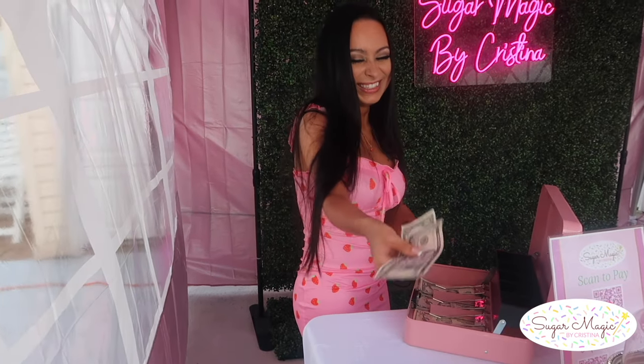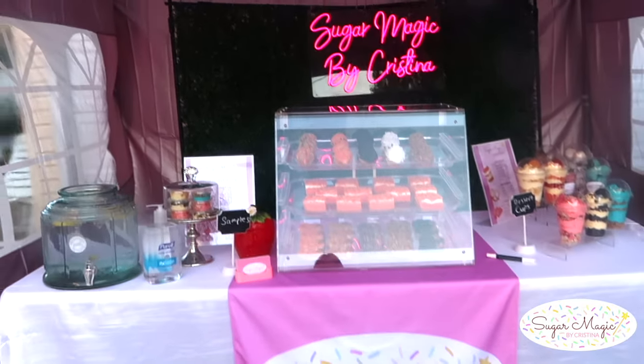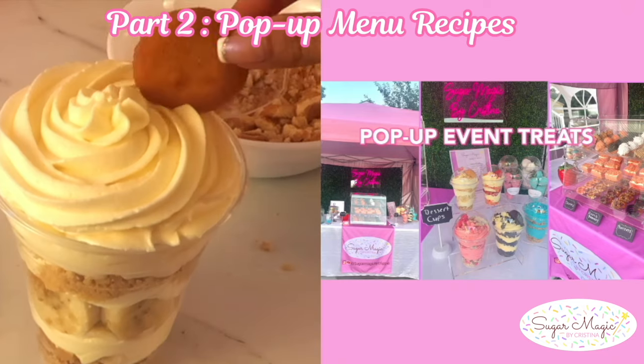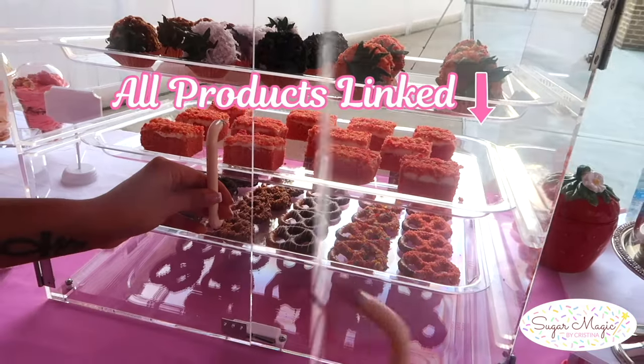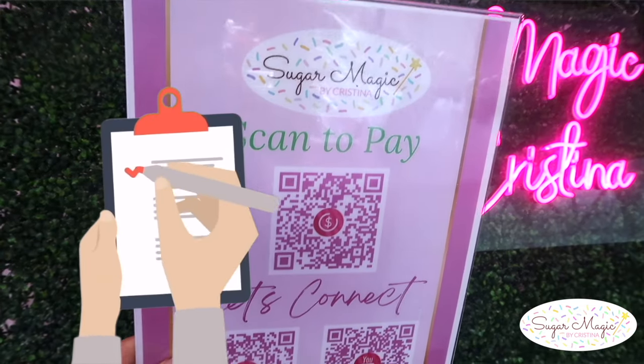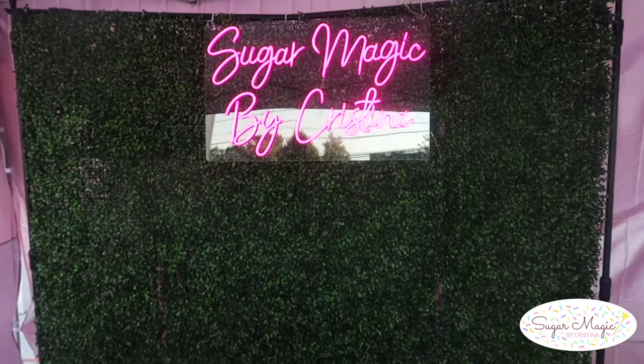These tips can be used for indoor or outdoor events so you can beat the heat even in this summer weather. To see how I made all the recipes for my menu, you'll want to watch part 2 of this pop-up mini series. All the products I used for the setup will be linked down in the description box below, and be sure to download my pop-up checklist so you have everything prepared for your fabulous event. So let's create something magical!